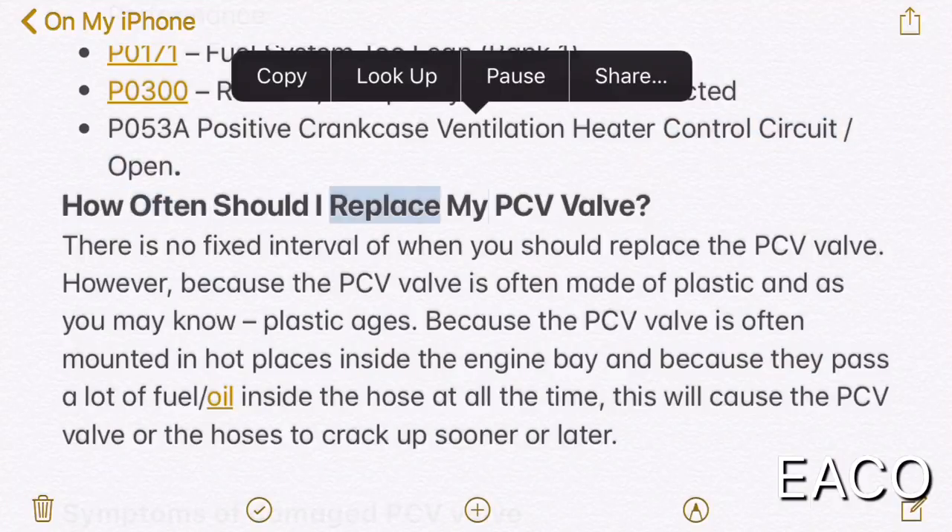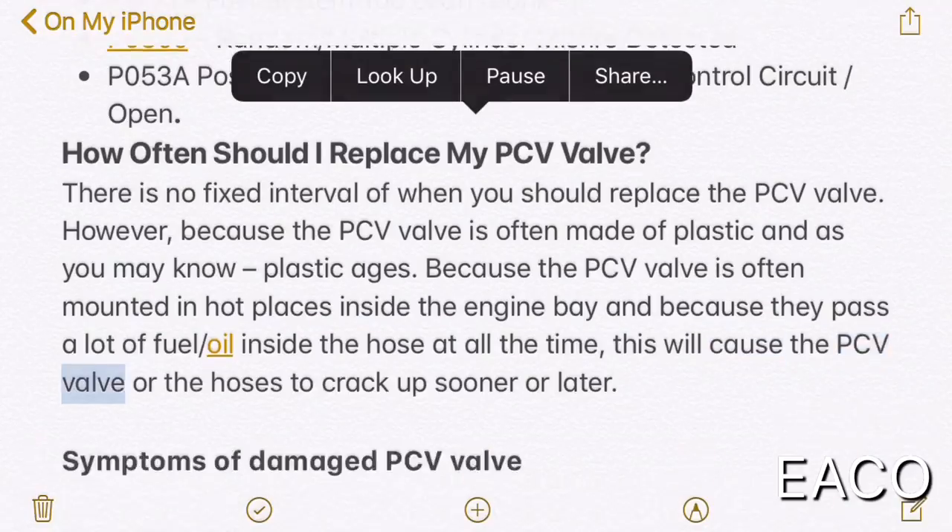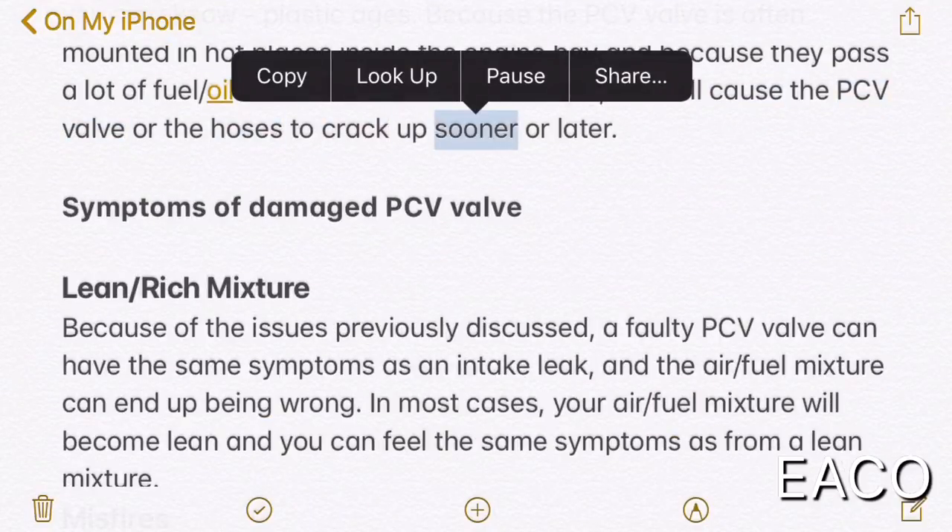How often should I replace my PCV valve? There is no fixed interval for when you should replace the PCV valve. However, because the PCV valve is often made of plastic, and plastic ages, and because the PCV valve is often mounted in hot places inside the engine bay and passes a lot of fuel and oil through the hose at all times, this will cause the PCV valve or the hoses to crack up sooner or later.